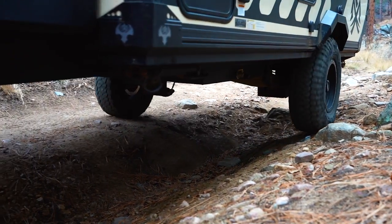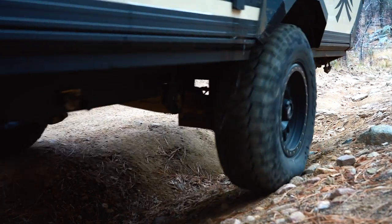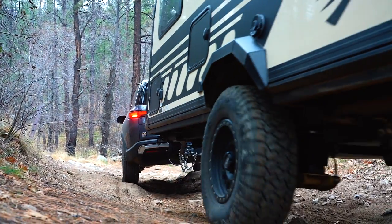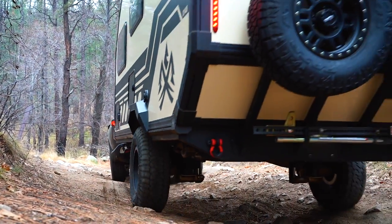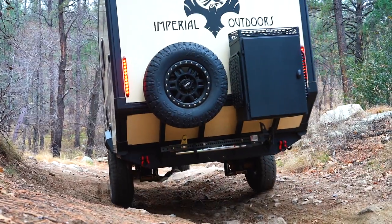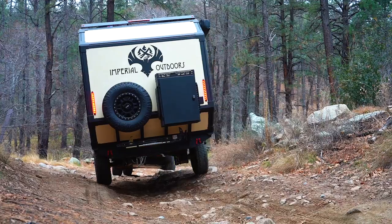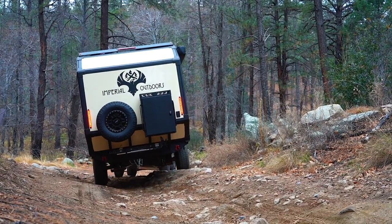Why are we so excited to test this trailer? It's because this Explorer 14-5 is the perfect confluence of capability, comfort, and size — something you really don't find in a lot of other trailers. They're either too big and can't really go off-road, or they're too small and not very comfortable.